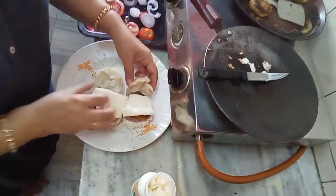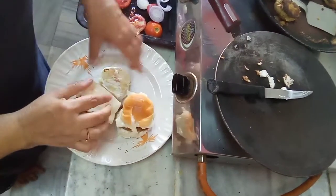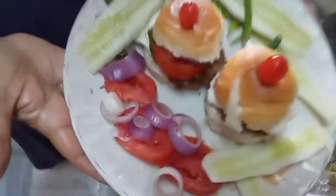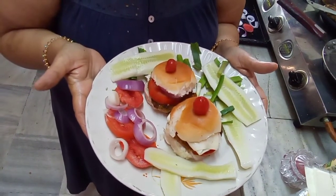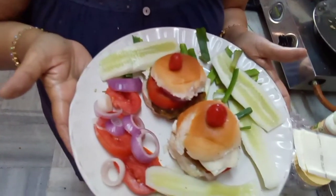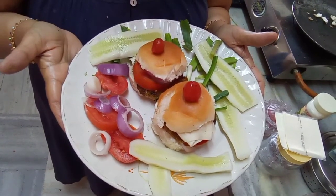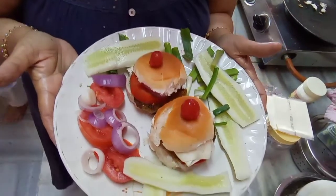Close the burger with a toothpick and my burger buns are ready with delicious cutlets and lots of vegetables. It is grilled — there is no oil, it is oil-free. You can also make these with wheat flour or multi-grain flour buns. Please refer to my YouTube channel to learn how to make breads, buns, and bread rolls. Thank you for watching — have a good day, enjoy your breakfast, and do subscribe to my channel for notifications whenever I make something new.